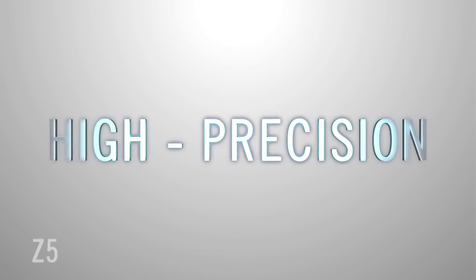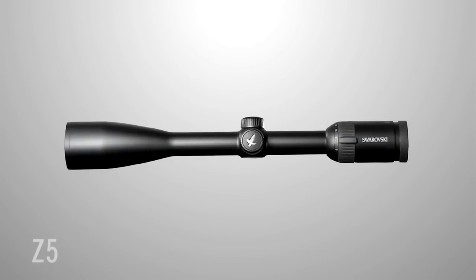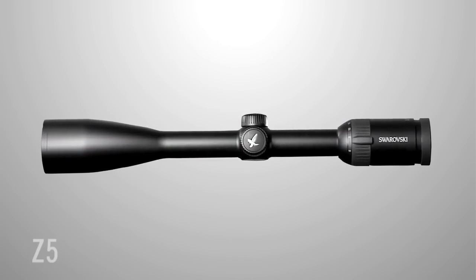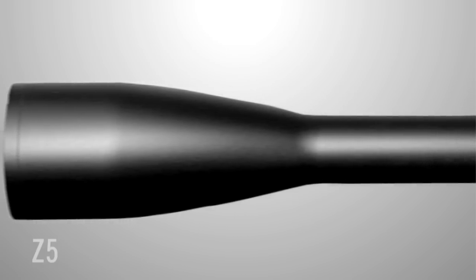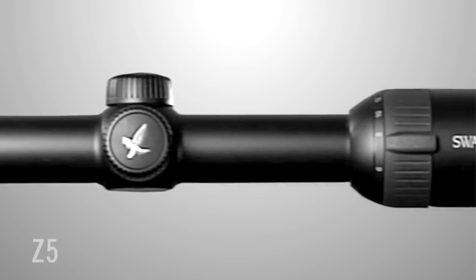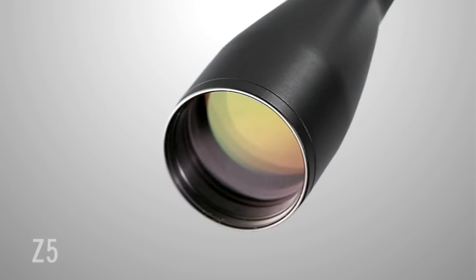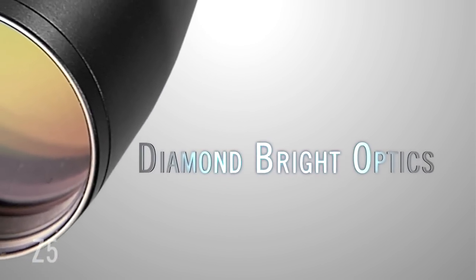Innovation. High Precision. Lightweight. This is the Z5 Riflescope from Swarovski Optic, designed for exceptional optical performance. The Z5 Riflescope is in a class of its own. Whether you're mountain hunting in rough terrain or taking extremely long shots in open fields, the Z5 is a reliable companion. This 5x zoom 1-inch riflescope provides maximum image quality with impressive diamond bright optics.